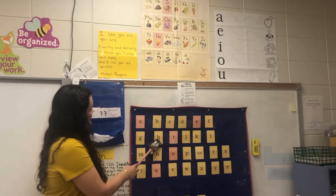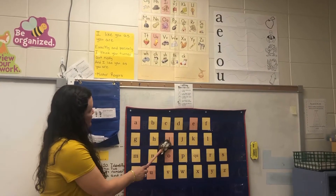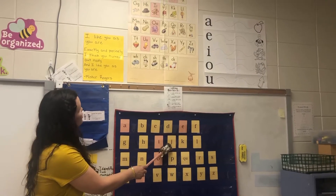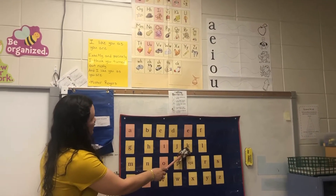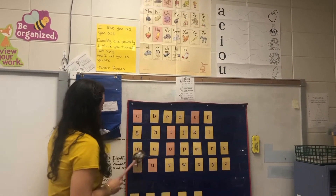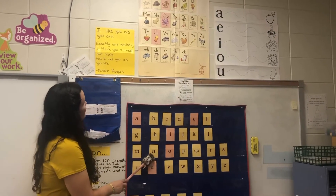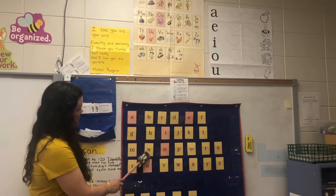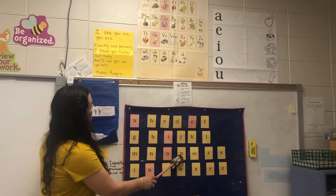H, hat, /h/. I, itch, /i/. J, jug, /j/. K, kite, /k/. L, lamp, /l/. M, man, /m/. N, nut, /n/. O, octopus, /aw/.